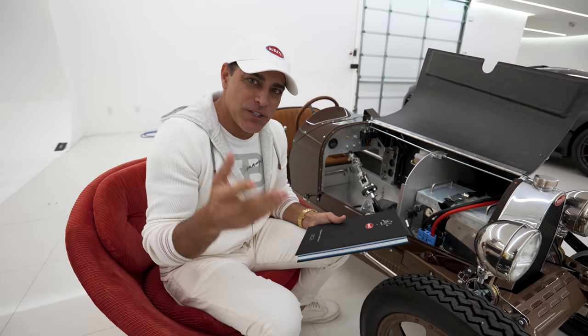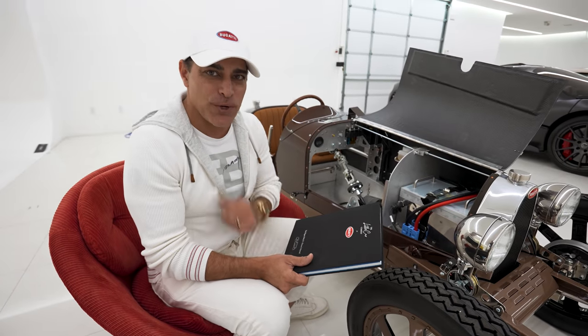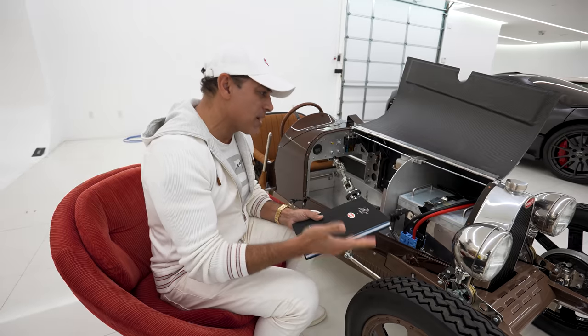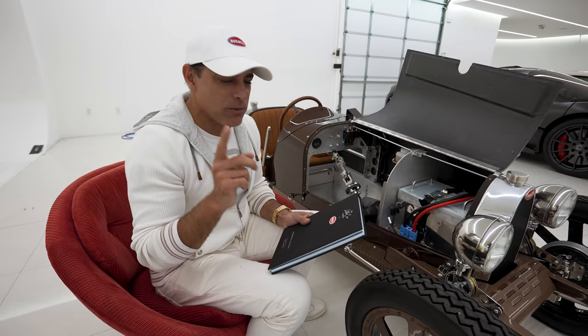In 1926, Ettore Bugatti and Jean Bugatti decided to build a car for his youngest son, Roland, for his fourth birthday. And that's how the Baby Bugatti was born. But all the visitors coming to the factory fell in love with the car, so he ended up making 500 units of these Baby Bugattis from 1927 to 1936, if my memory serves me right.